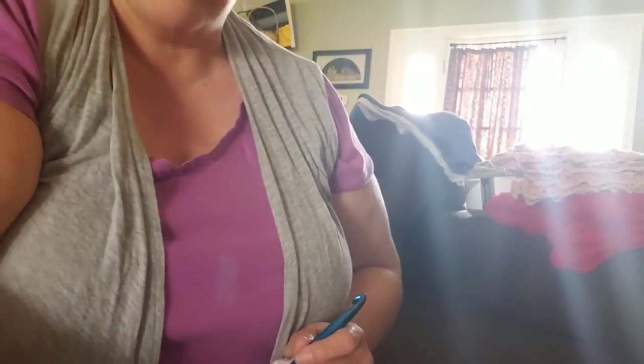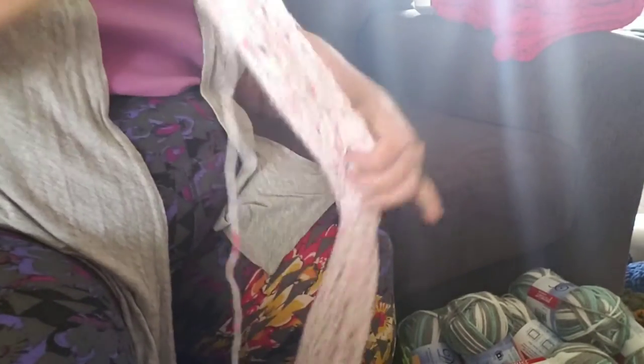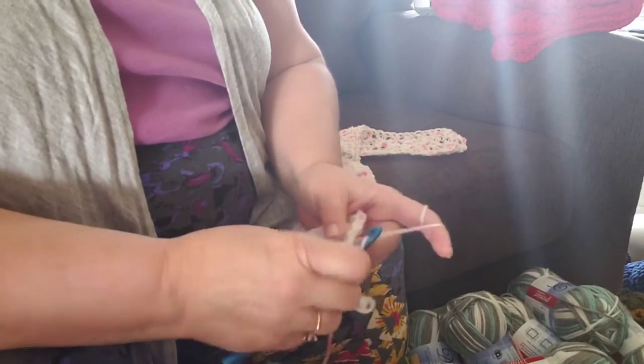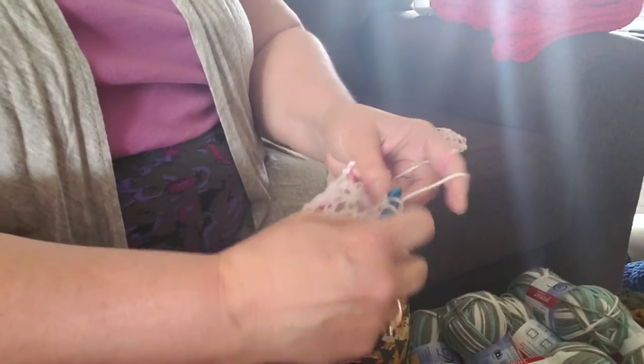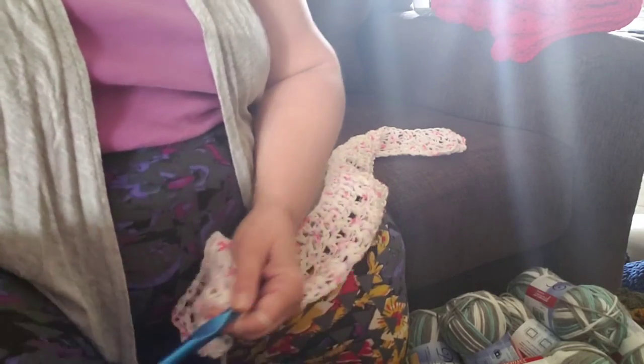Let me bring you in a little closer so you can see what I'm doing here. The V-stitch is just a cluster of two double crochets inside the V on the row before it. There's one, and there's two — simple as that. Well, that's all I've got for you today, me and my barking dog. Happy stitching — this is Sue from Hometown Homestead Gale Gardener, and we'll see you next time.